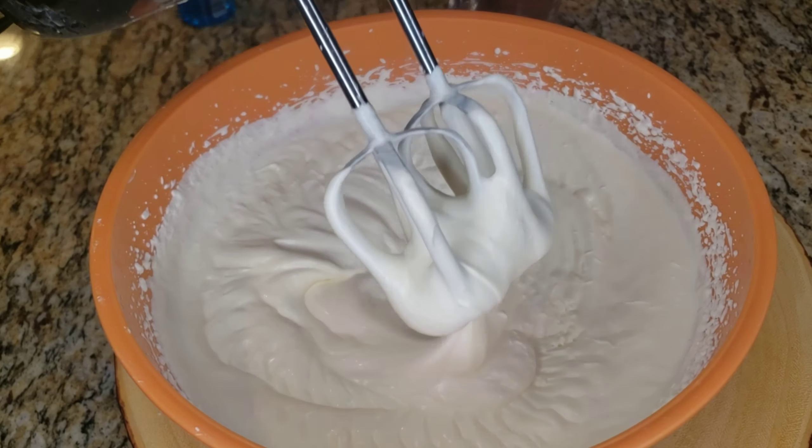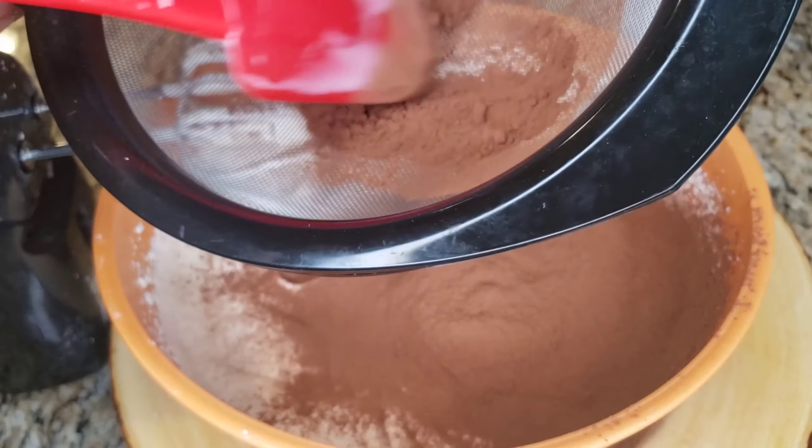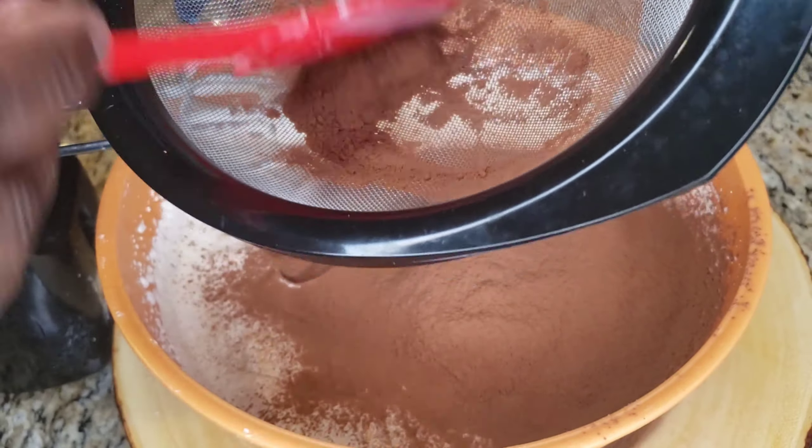When we add the cocoa powder you have to fold it, so you're gonna sieve it in. We're gonna sieve the cocoa powder in and then fold and mix. Rub it through your sieve because you don't want lumps — reason why we put it through the sieve is we don't want lumps. Rub it through, get it nice and smooth — no lumps, no bumps.